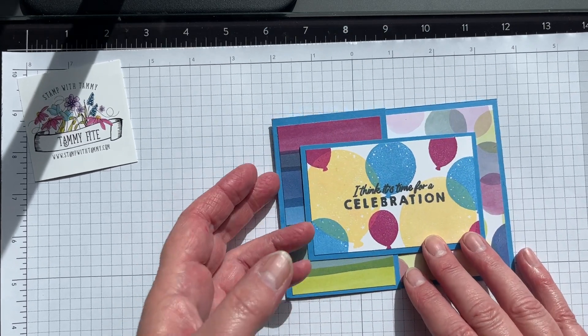Now for the little card, I'm putting the happy birthday on the inside. You have to remember to do this kind of backwards because this card opens from the right — the fold is on the right. I'm placing it right here, closing it up, and then this will go on the front. See how easy this is?